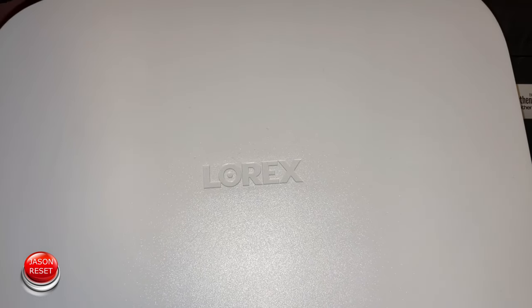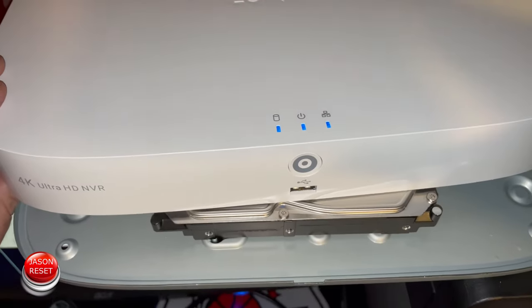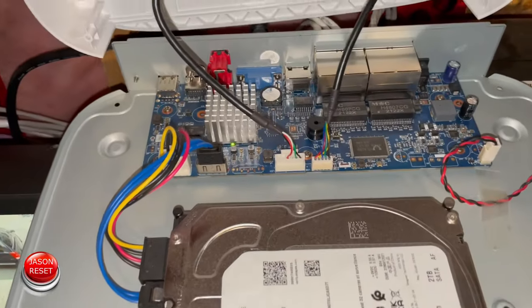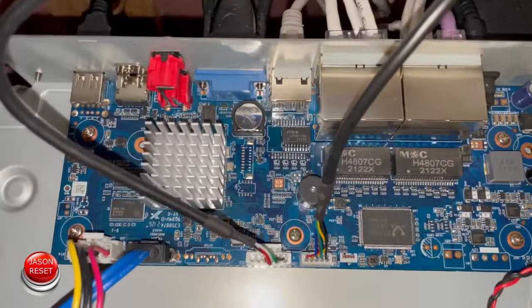The one in front of me is an NVR. What we're going to do first is we have to open it up. Once we open it up we have to locate a little button right here on the board.